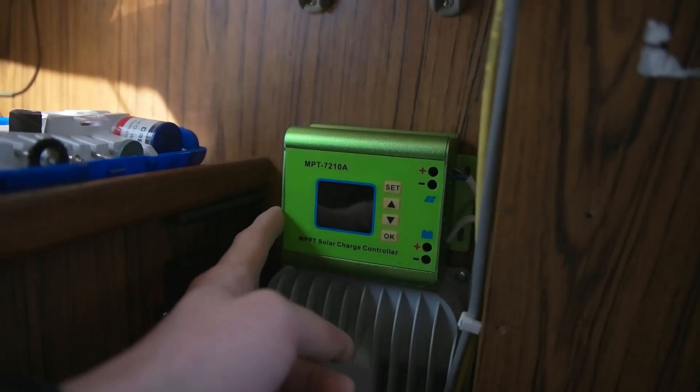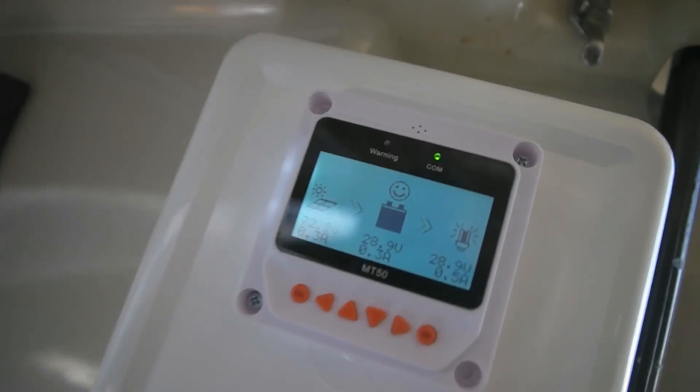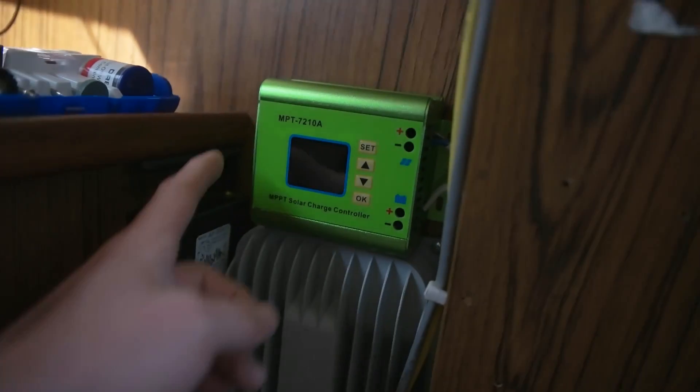So there were three of those solar charge controllers. This is the third one. If you don't know, this is the 24 volt, which is the big one showing the stuff over there. Under here is the 12 volt charge controller, which I don't have the panel for now because I sold it yesterday. I also sold my wind generator because I got a new one, but it's still in my basement and I have to bring it here next week.